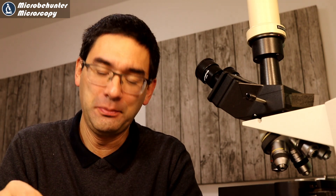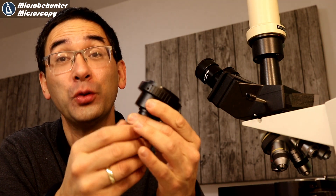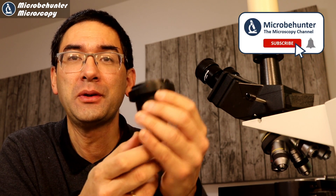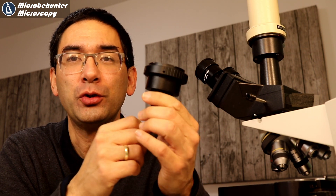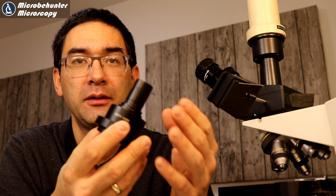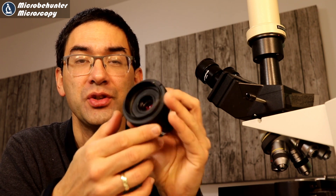Hi, Microbe Hunter here. I cannot believe it, but it did finally arrive. I ordered over two months ago this microscope-to-camera adapter and it finally arrived. What I'm going to do today is show it to you, do a short review, and also show you some pictures that I've taken using this adapter.